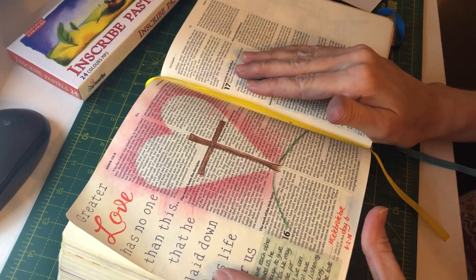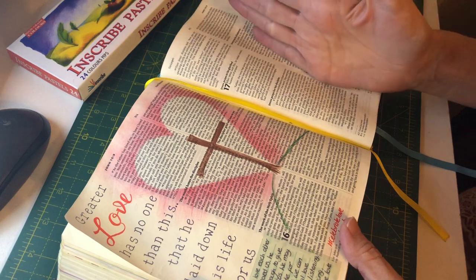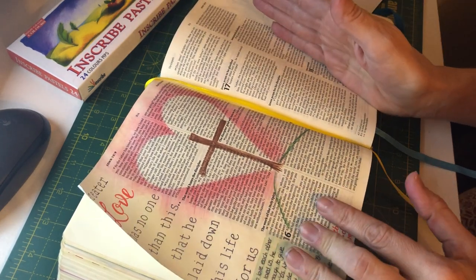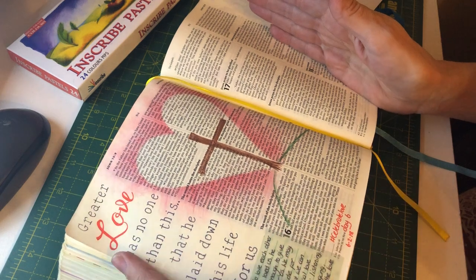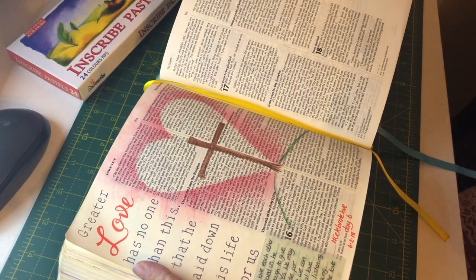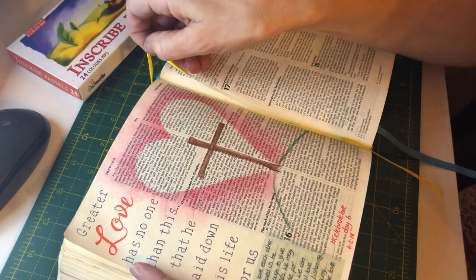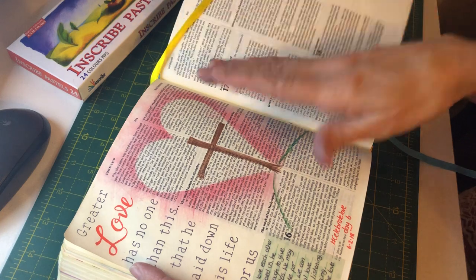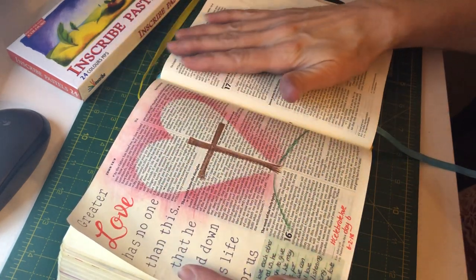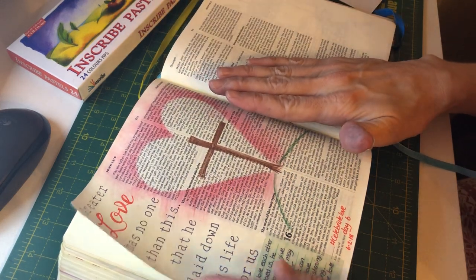I absolutely love creating these backgrounds, so I thought the best way to show you would be to make this video. I think they are brilliant because if you're like me and you don't like covering your words up in your Bible, you like to be able to still see them and read them — and this effect is a really great way to create a nice background and still be able to read your words.